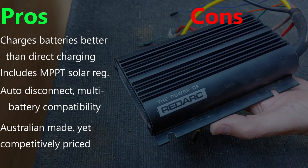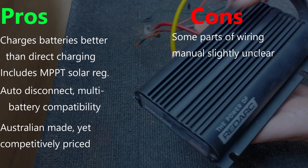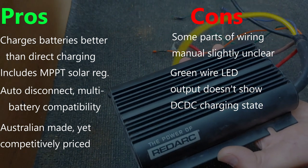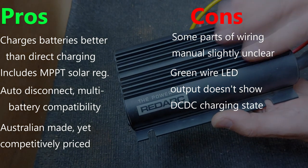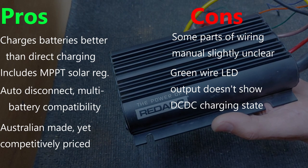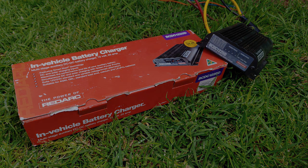There are really only a couple of very small negatives. I found some wiring instructions in the manual a little confusing, though Redarc said they'd update the manual to address this. The other issue is that the remote LED powered by the green wire doesn't indicate what charging stage the charger is in — whether boost, absorption or float. It's just on for charging, off for not charging, or blinking for error codes. I would have preferred it supported charging status indication, perhaps with a two-colour LED. I hope this video has helped you decide if this product is right for you — please like, share and subscribe, and let me know in the comments if you have any questions. Thanks for watching.